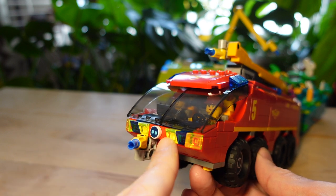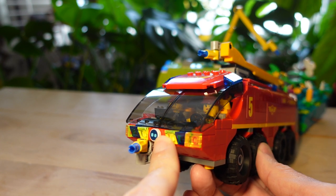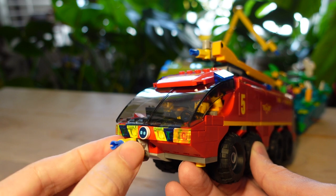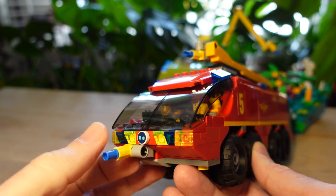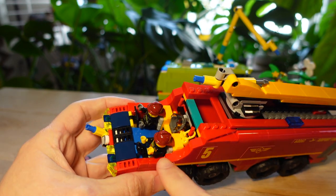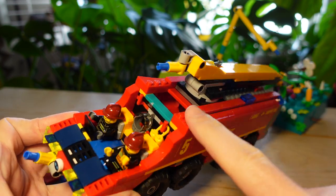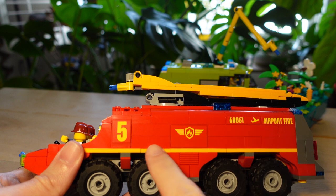This is a firetruck of the future — it's electric and has autonomous sensors also used for fighting fires. It has the ability to do infrared thermal scans to look for human heat signatures inside airplanes and find the hottest parts of the fire. I added a nose water cannon that the original set didn't have, with the ability to swivel side to side and up and down. The roof can just pop off easily — inside I've got two firefighters, one driving and one operating the cannon using a touch-screen computer, plus storage for the air tank and face mask. The whole interior is hollowed out as one solid water tank.